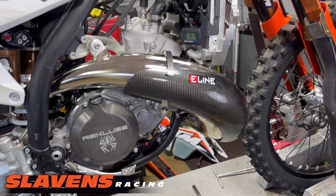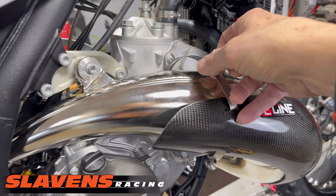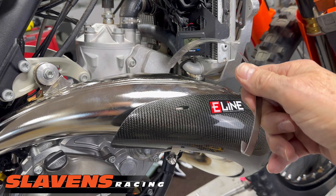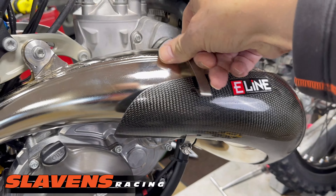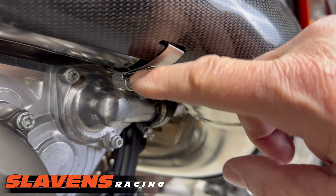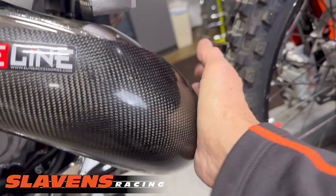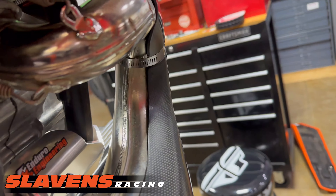From there, I use what's called the hook method — that's what they call it at E-Line. You take one end and you have to cut the clamp. I explained this in detail in my other video about pipe guard installation, so I'm not going to do that here. It's going to come under here and hook into this adjustable piece, then just snug it up. Take your hand or a rubber mallet and push it back to make sure it's in position all the way, then snug it down the rest of the way on both sides.